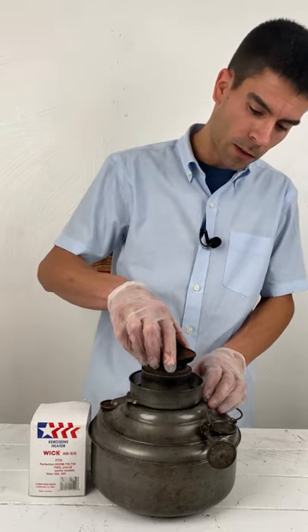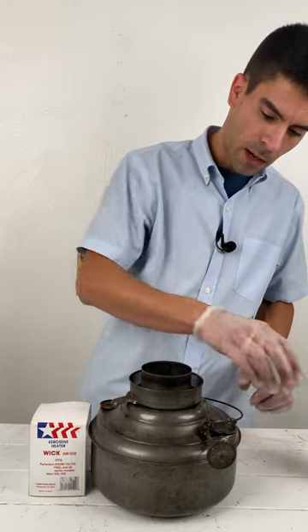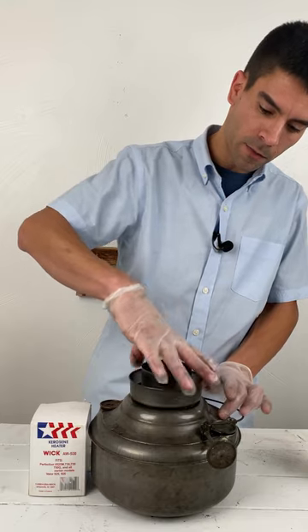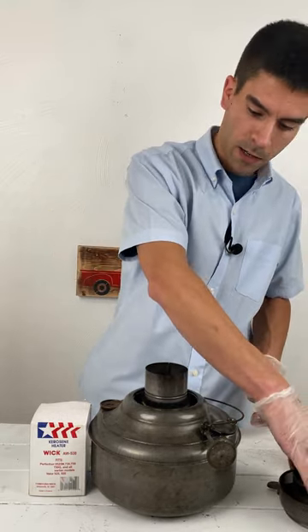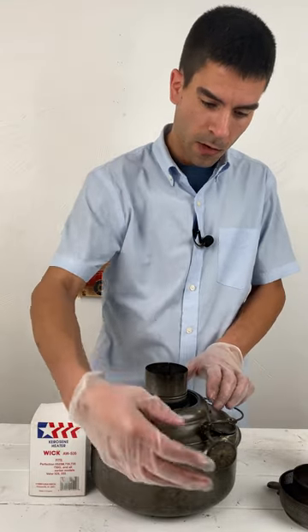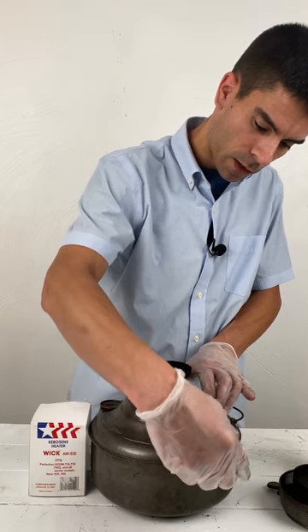To get started, you'll remove your flame spreader, and then second, the gallery — turn it counterclockwise, remove that, and set it aside. Go ahead and turn your wick, what's left of it, all the way up as far as it'll go.